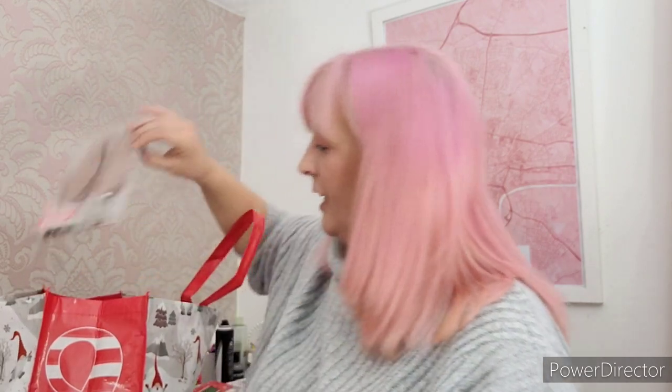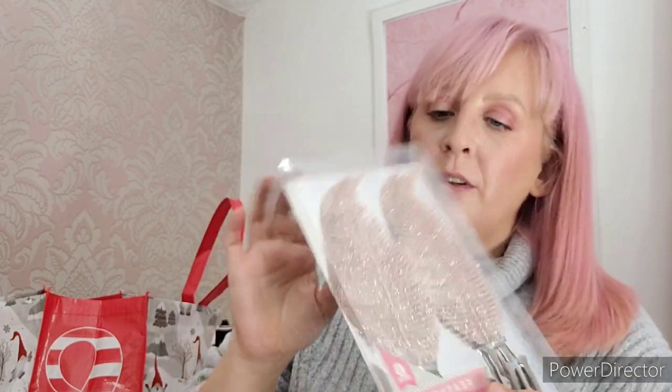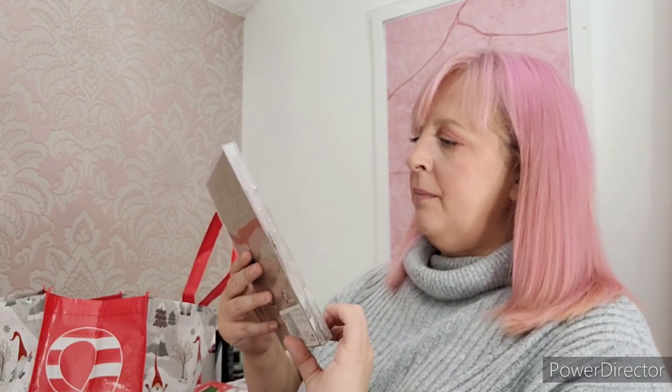Talking of snow spray, I got three new bottles - there's so many of them each year. I picked up some of these feathers. I'm sure they were a pound - yes, they were a pound. There are six little feathers in there, just something to add something different. It's like a rose gold colour - there were six in there.